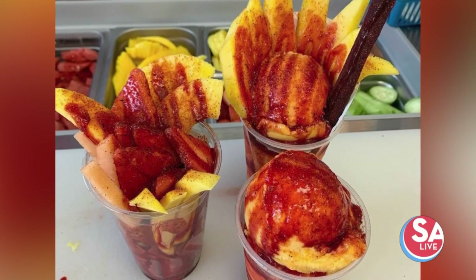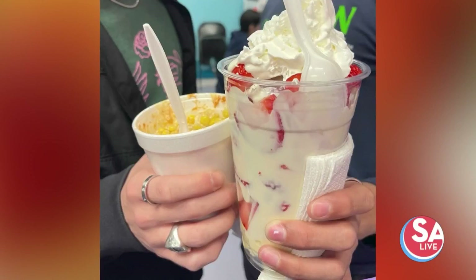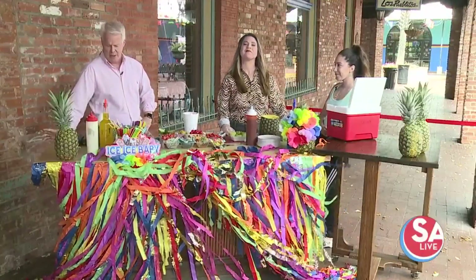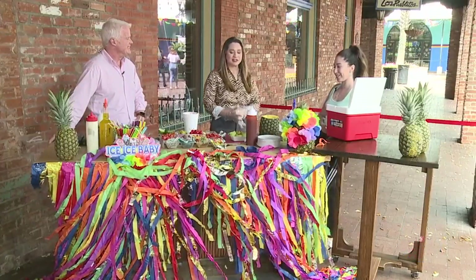Spring is officially here and Fiesta is barreling toward us, a little more than a week away, so it's season for snacks. Our first guest knows how to satisfy sweet, sour, and everything in between. Lauren Cuevas, owner of Ice Ice Baby, is here to share some of the latest creations.